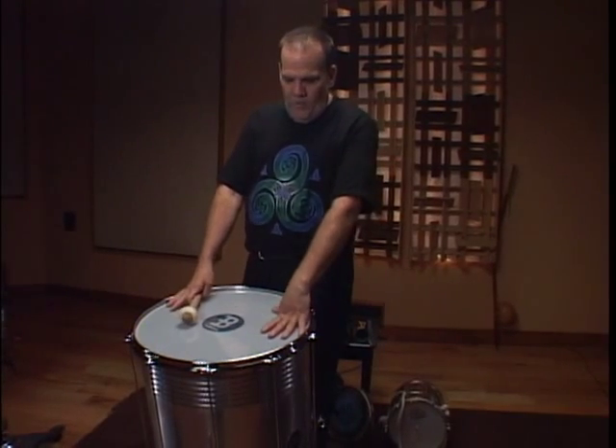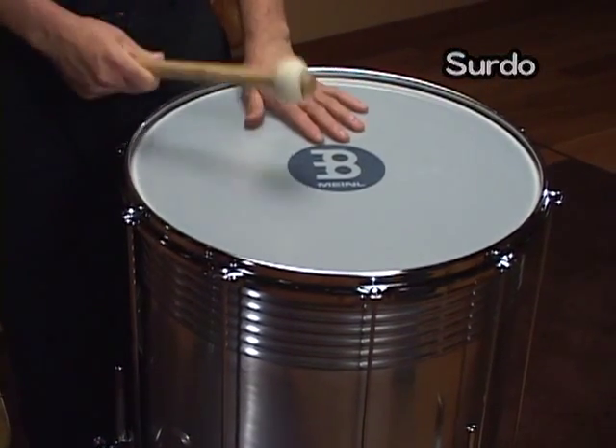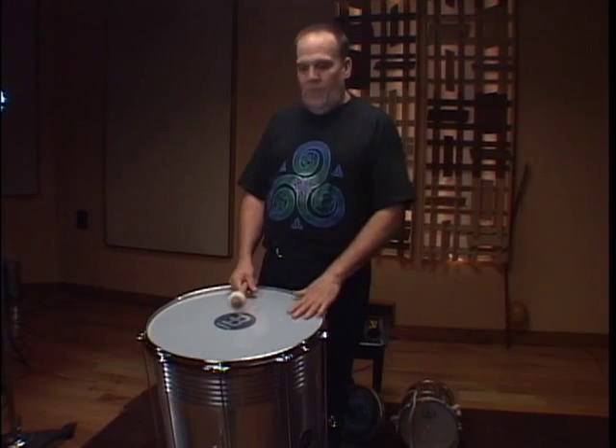This particular one is called the surdo, the one with the lowest tone, as you can hear. They use it in samba schools, they use it in their carnivals, and in Bahia for another particular different beats.